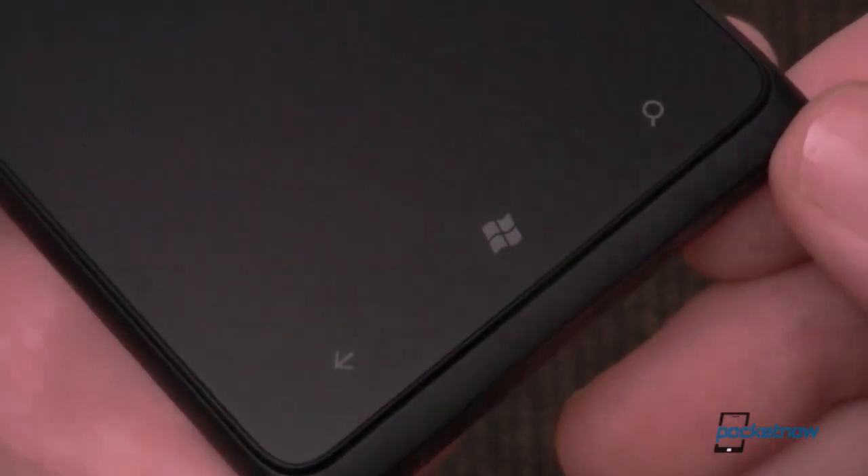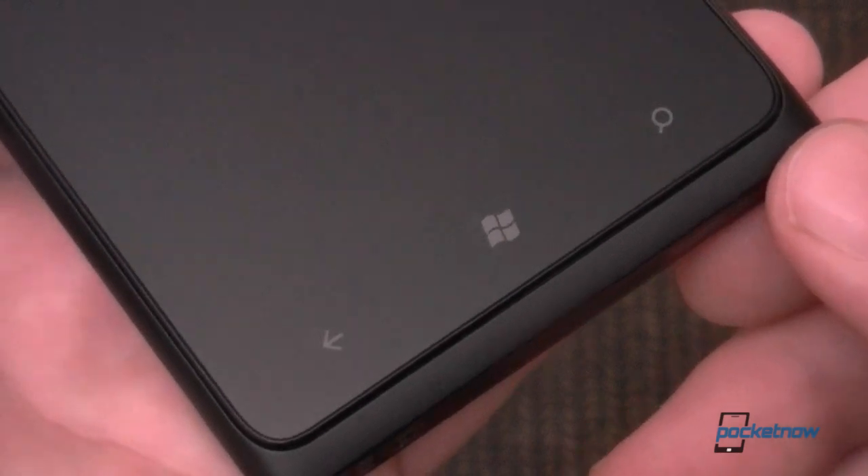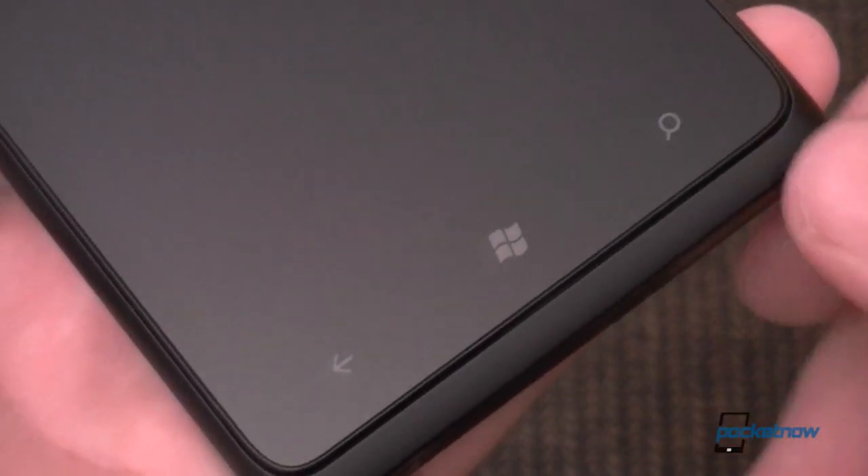At the bottom we have our capacitive buttons: back, start screen, and search.